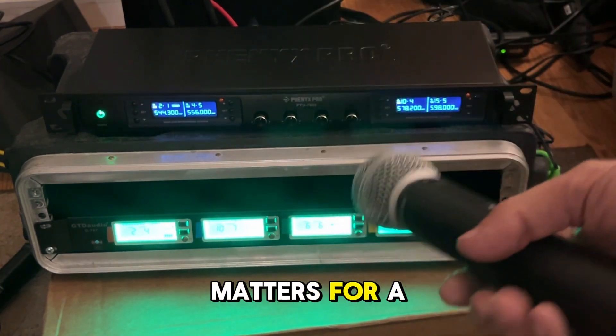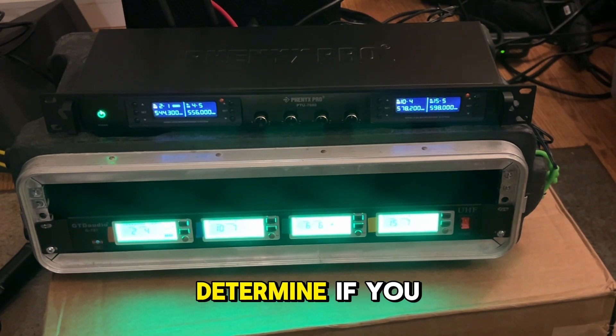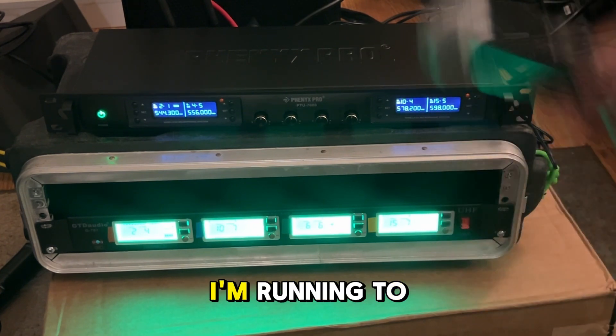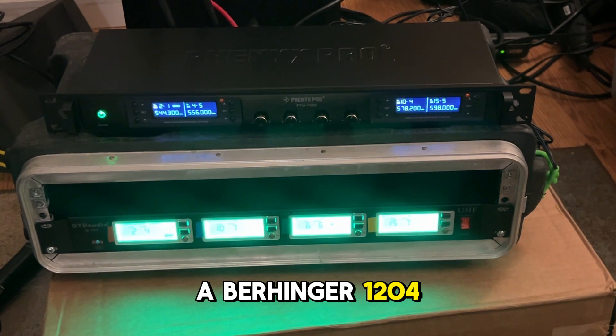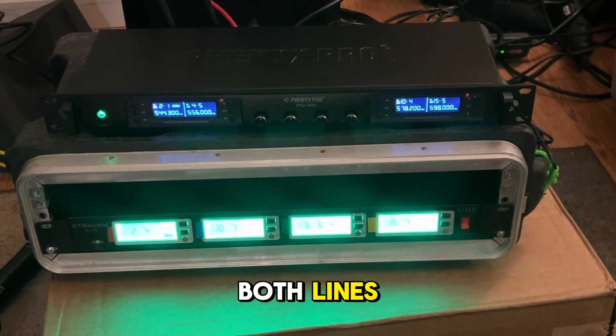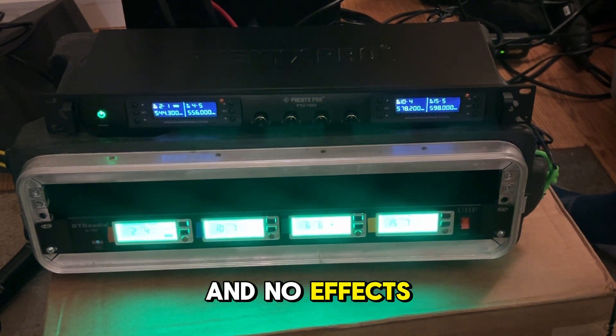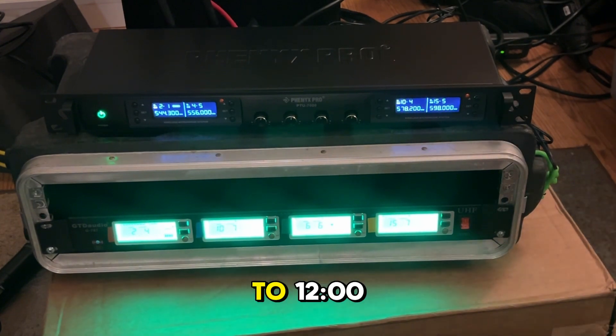I'm not sure how much that matters for a singer. But now I'm just going to do a voice test, and you can determine if you hear a difference. I'm running to a Behringer 1204 multimixer. Both lines are even with no effects, and the EQs are all set to 12 o'clock.